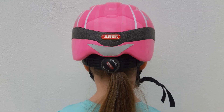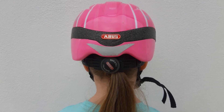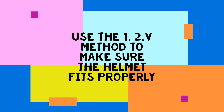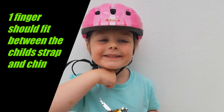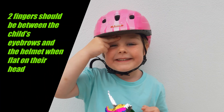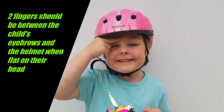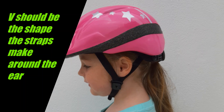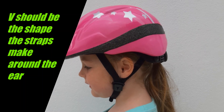Adjust the toggle on the back of the helmet to make sure it is secure on your child's head. Use the 1-2-V method, which is explained in the following steps, to ensure the helmet is fitted correctly. One finger should fit between the strap and under the child's chin. Two fingers should fit between the child's eyebrows and the helmet. V should be the shape the straps make around the child's ears.